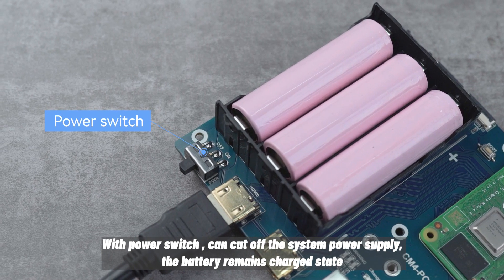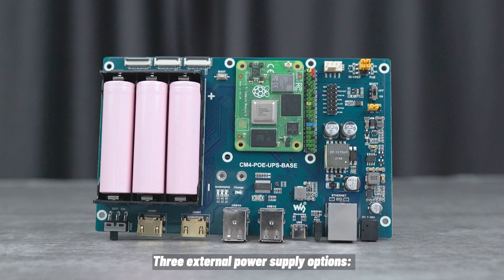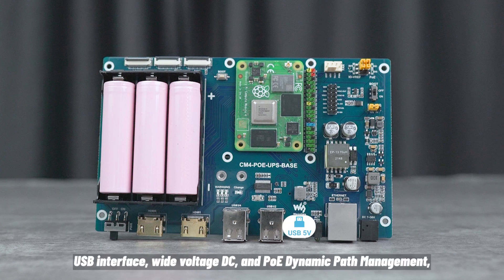With a Power Switch, you can cut off the system power supply while the battery remains in a charged state. There are three external power supply options: USB interface, Wide Voltage DC, and PoE.